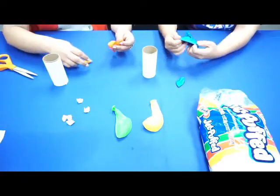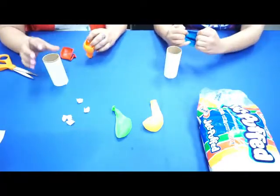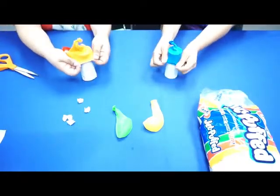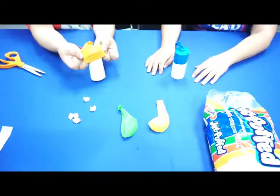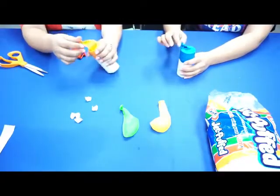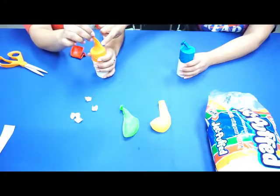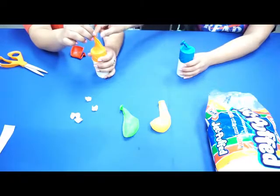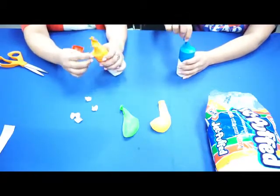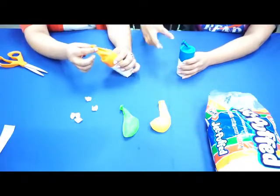Now that we have our cut balloon, we're going to open it up and simply stretch it over the top of the toilet paper roll, just like so. It's okay if a little bit of the knot is left — you kind of want that. If you have a longer piece, that gives you a bit more leverage for how high the marshmallow goes. You can play around with how far you put the balloon and how much you cut it.